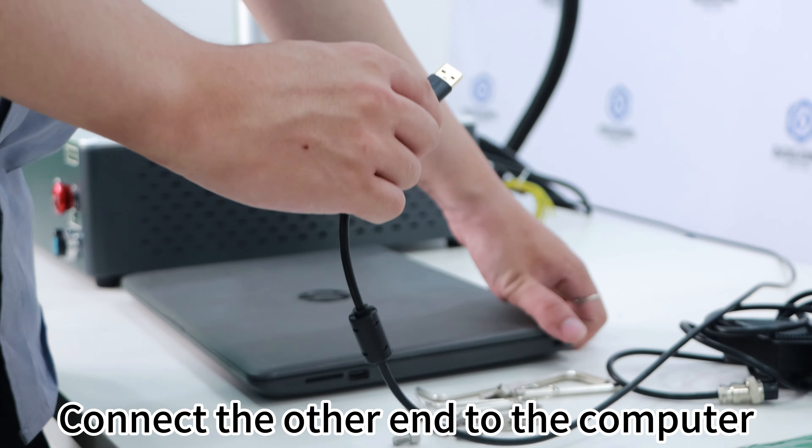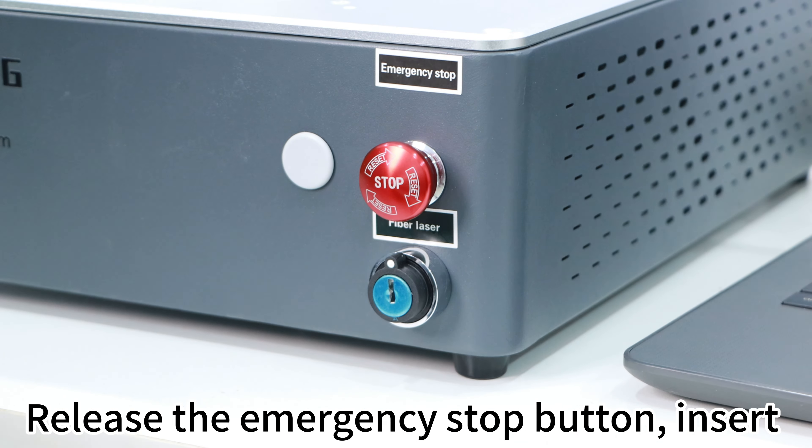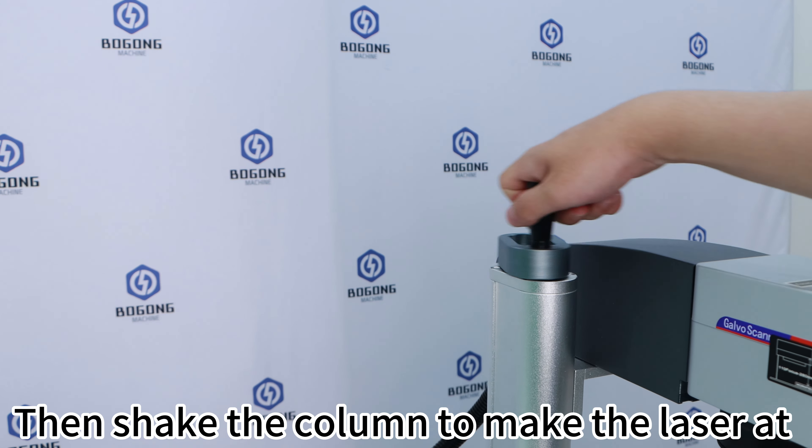First, plug one end of the power cord into the machine and the other end into the socket. The light turns on to indicate power is on. Connect the USB cable into the machine and connect the other end to the computer. Then release the emergency stop button, insert the key, and start the machine.